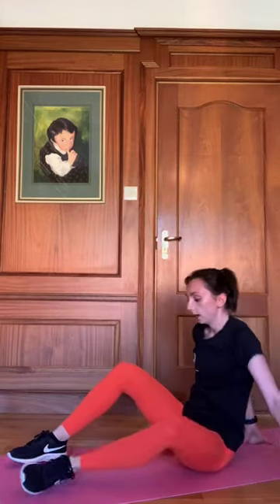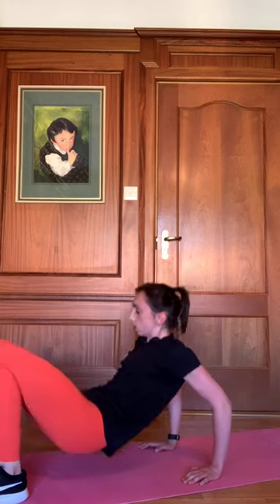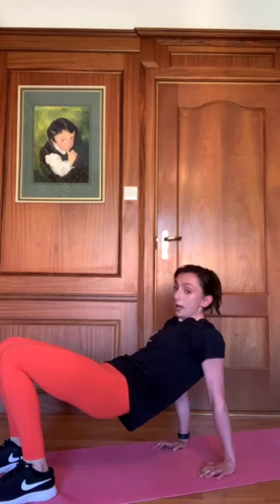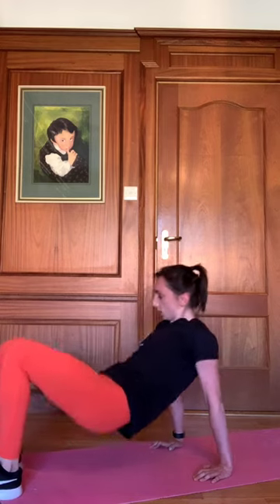Now we're on to our tricep dips — back onto all fours, push the glutes up, off we go, dropping those arms back. Nice degree of bend in them. Twenty seconds to go — keep it going. Ten seconds, guys. Four, three, two, one.